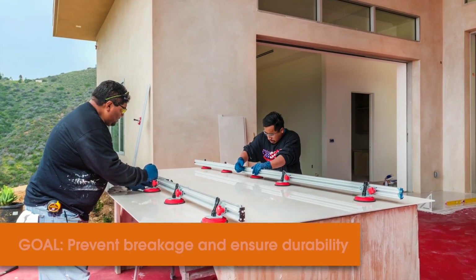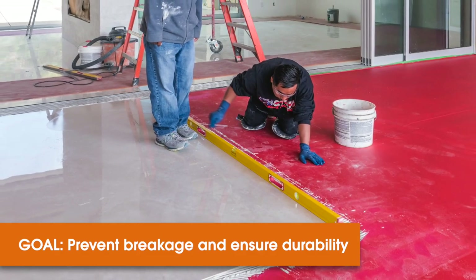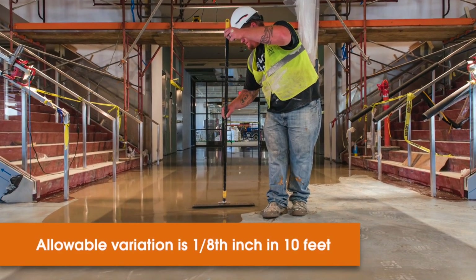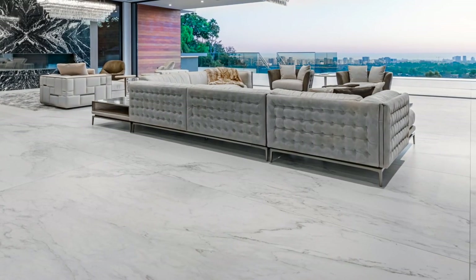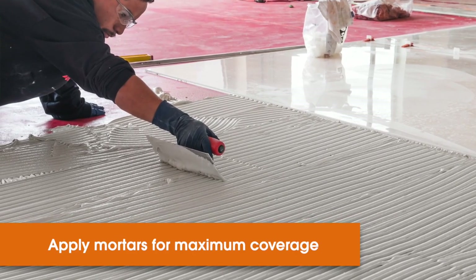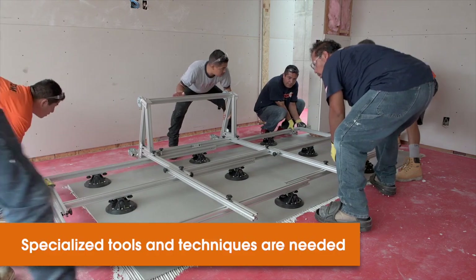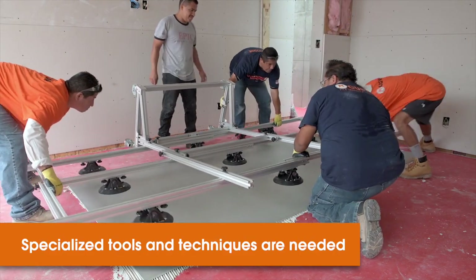Working with gauge porcelain tile panels focuses on preventing breakage and ensuring a durable installation. The basics are somewhat similar to large format tiles. Always ensure the substrate is sound, stable, and flat. Substrates must meet flatness tolerances and high-performance mortars are applied for maximum coverage and help to minimize voids under each panel. In addition, the standard requires sufficient trained personnel with experience using specialized tools and installation techniques.